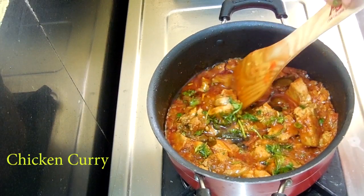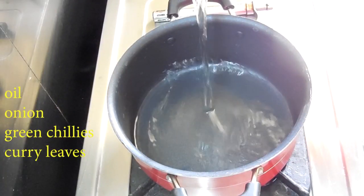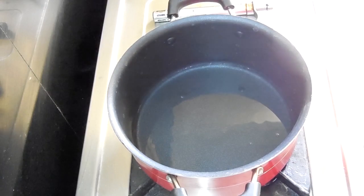First, put a pan. Put 5 tablespoons of oil in the pan.